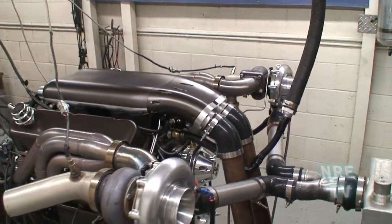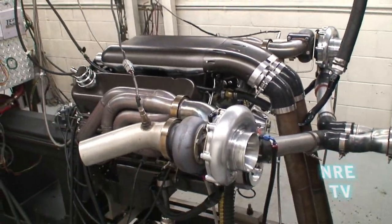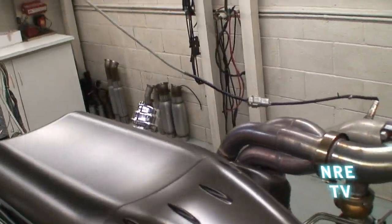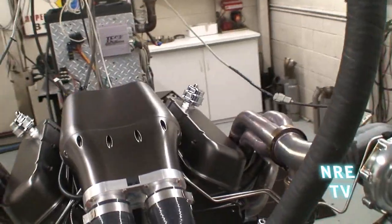Twin Turbo 509 Hot Rod Series. Did something kind of cool — we painted the top this bronzy color, which is kind of a neat little matte color.